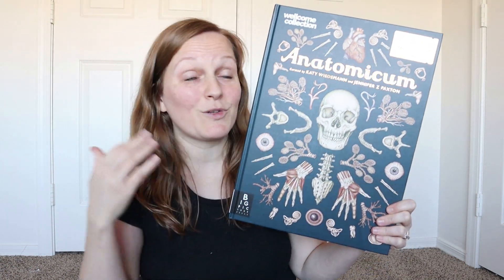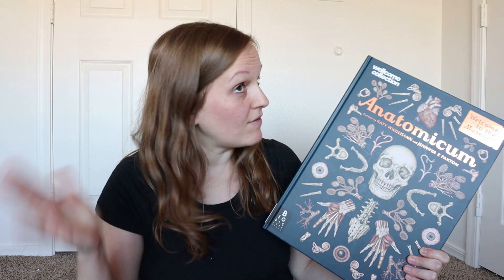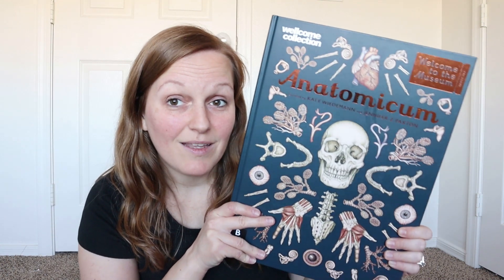A few months ago, I ordered this amazing Anatomicum book. I thought it looked beautiful online, and when I got it I was even more impressed. At the beginning of the year, I decided that I wanted to make some unit studies for science for my kids because I have not found a science curriculum that has just got my heart pumping. One of the unit studies I was going to do was on the human body and I got this to complement that unit study. I have not made that unit study yet because we just had a baby and life is a little crazy and we're finding our footing again. But when I make that unit study, I am going to use this, and I was so impressed with it when it arrived.